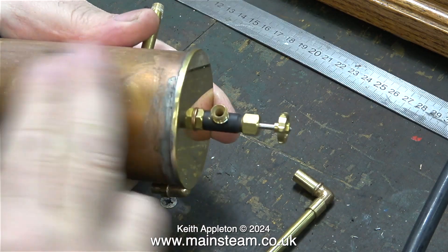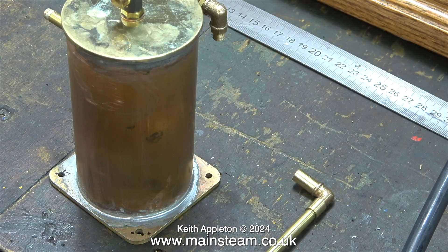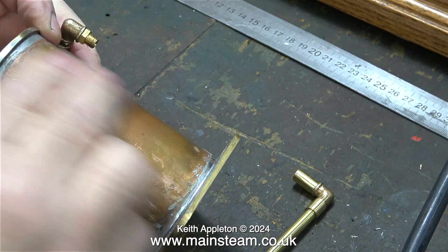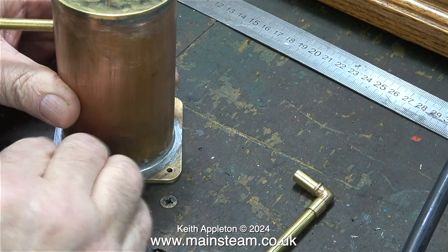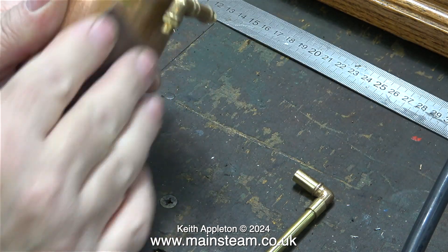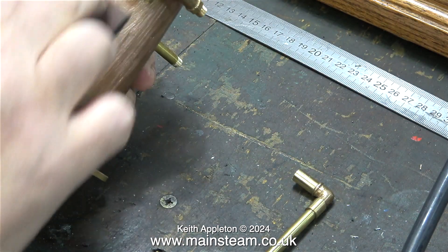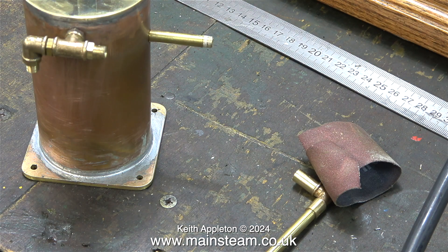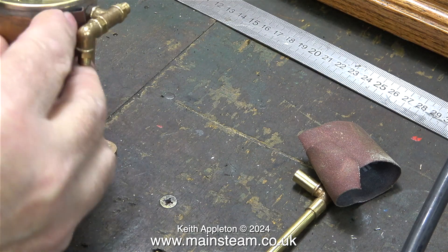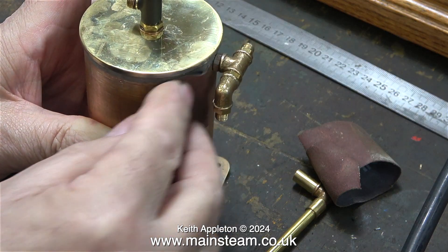I'm using a suitable piece of coarse emery cloth to scratch the copper badly, which gives a key for the paint. Even the etch primer I'm using is really no good for copper — it's designed for steel — and paint does not like sticking to copper or brass.